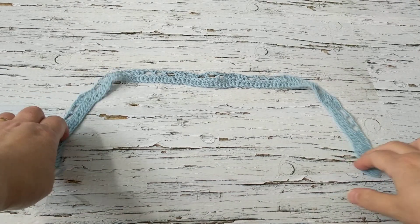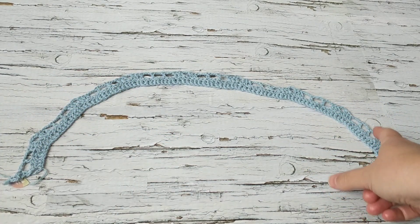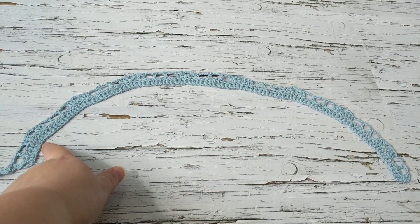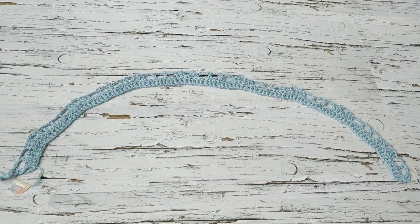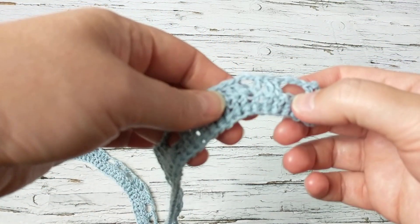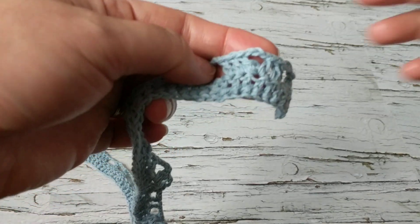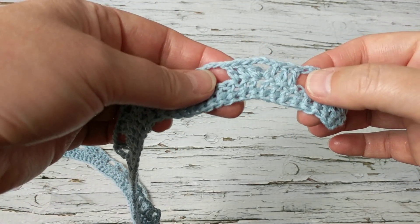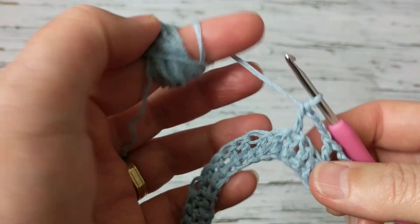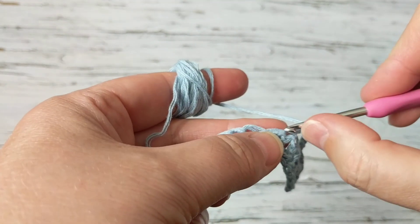I went back and got confused — I'm sorry. I'm supposed to have a total of nine V's but I only have eight: one, two, three, four, five, six, seven, eight. I need to frog this and fix it because we're losing a double crochet here and we're short one V, which won't look right.